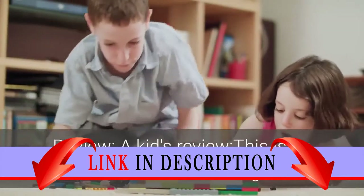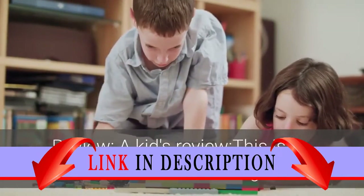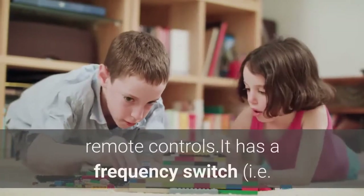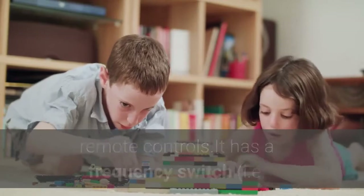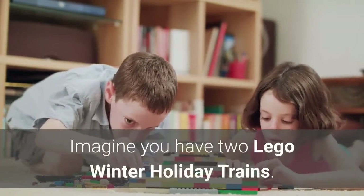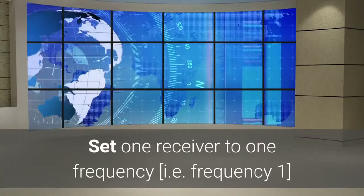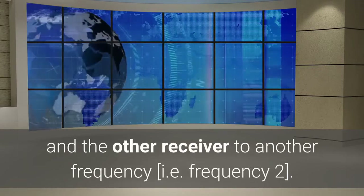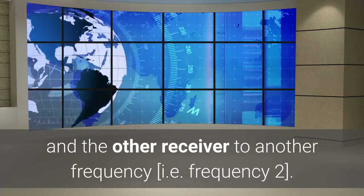A Kids Review. This is an infrared receiver designed to go with either of the LEGO Power Functions infrared remote controls. It has a frequency switch. For example, imagine you have two LEGO winter holiday trains. Set one receiver to frequency 1 and the other receiver to frequency 2.